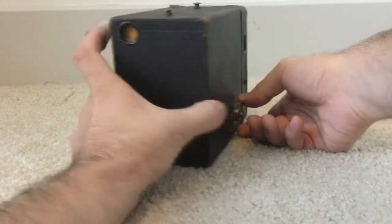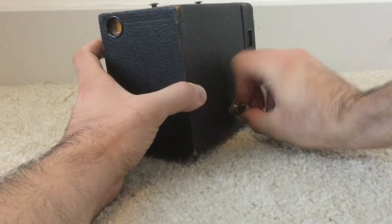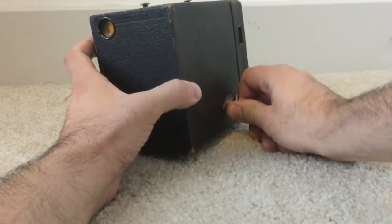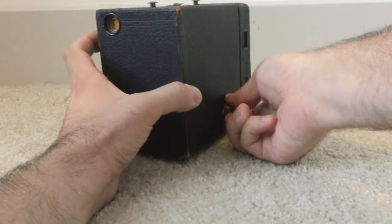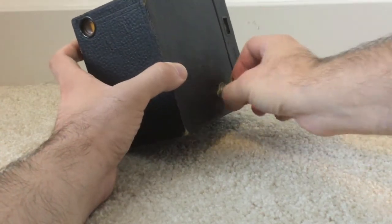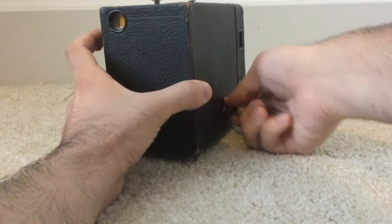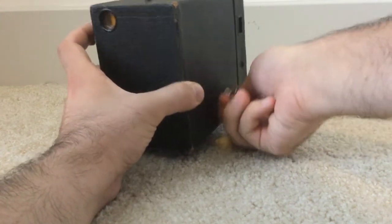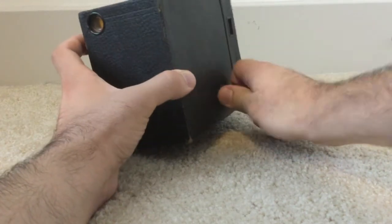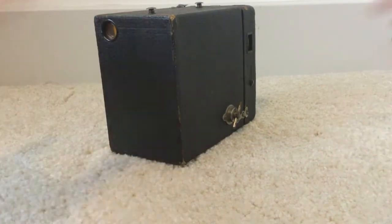Now it's rotating properly. Count 17 half-turns: one, two, three, four, five, six, seven, eight, nine, ten, eleven, twelve, thirteen, fourteen, fifteen, sixteen, seventeen. Now stop — we're ready to take our first photo.